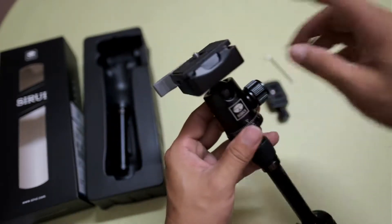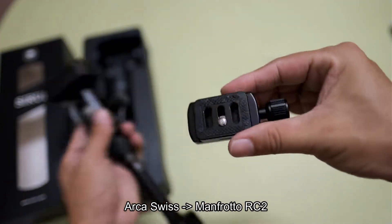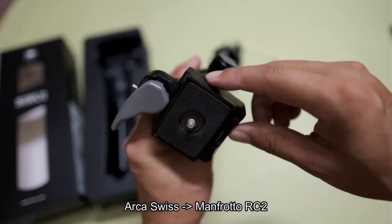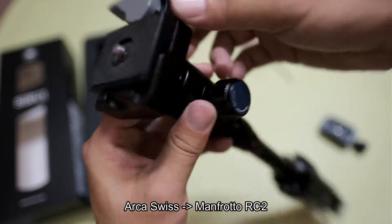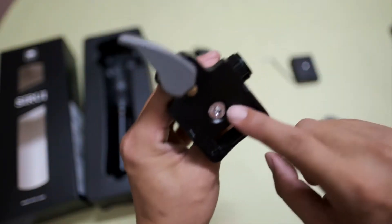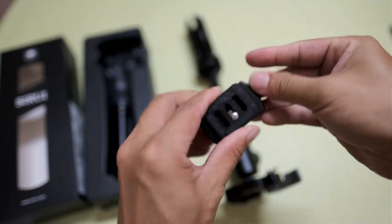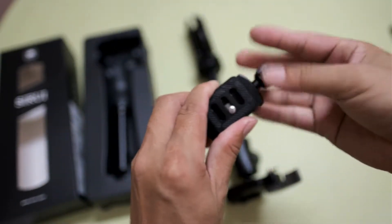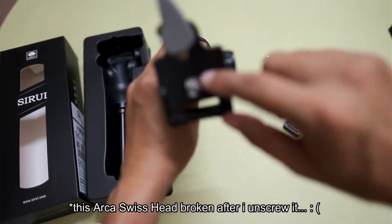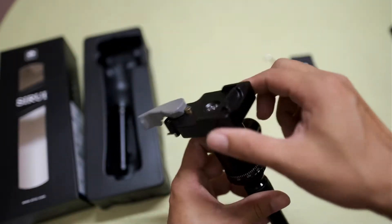First of all, I also changed the Arca Swiss plate. Actually it comes with Arca Swiss, but then I changed to Manfrotto RC2. It's not easy, but actually you can unscrew this one from the Arca Swiss. Then just change the top plate.